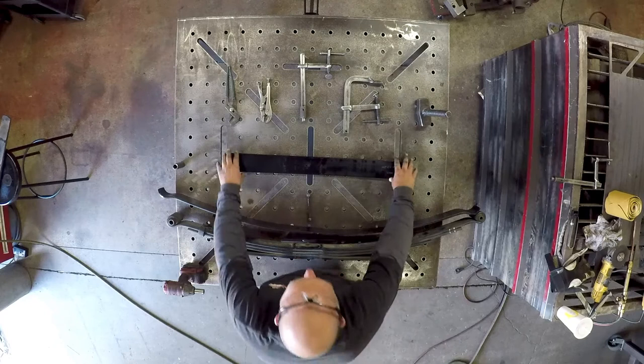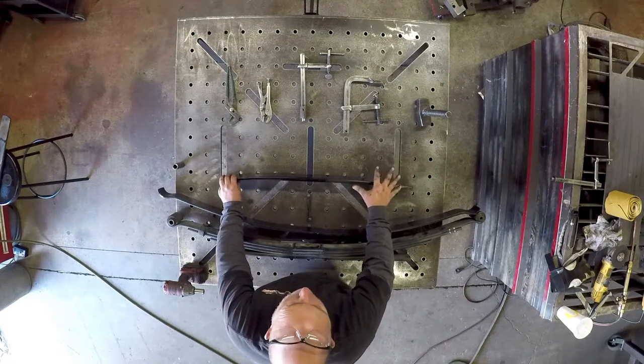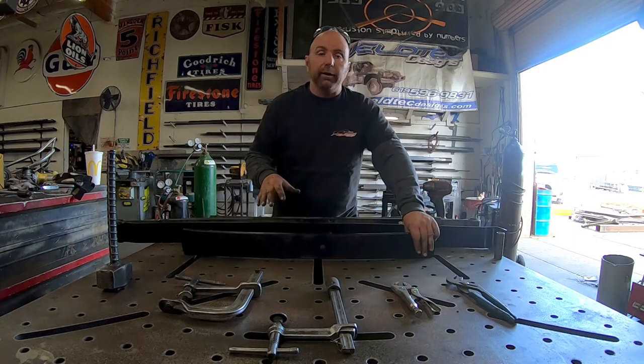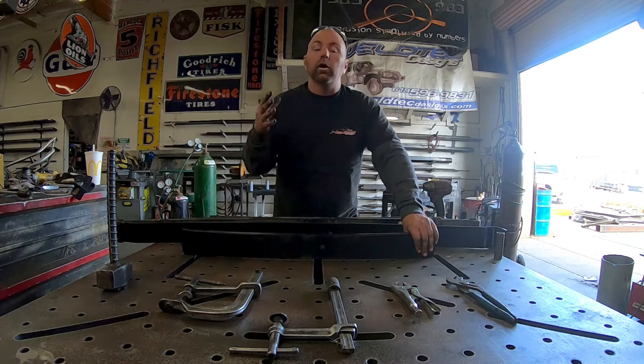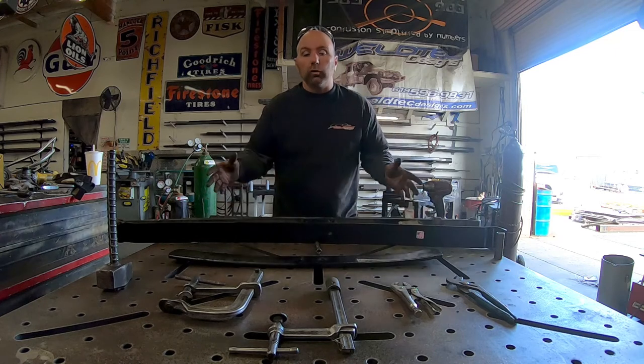So what we're going to do is we're going to add a negative platform spring as well, which is really going to help soften up the ride a lot. In the rear of this van, we're also going to be adding our Fox shocks, which are another thing you can do to really help overall ride quality.